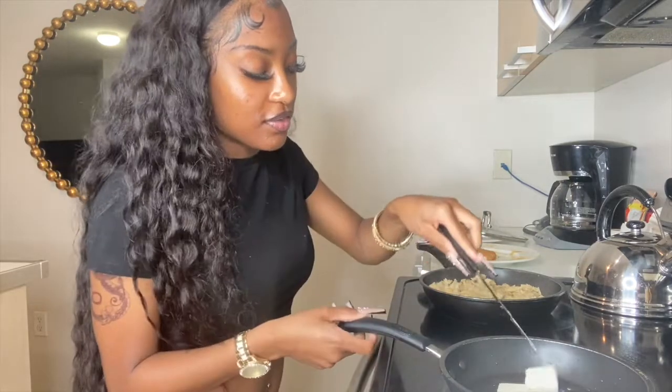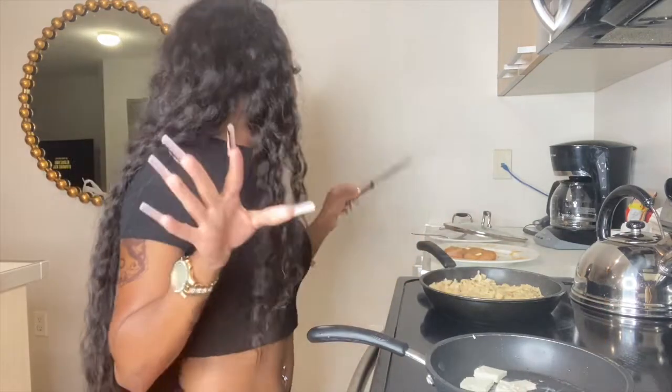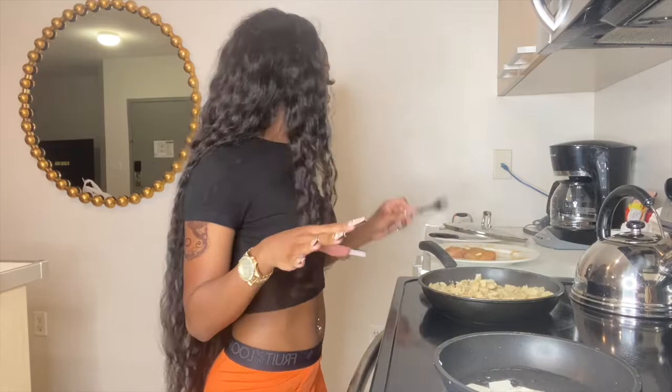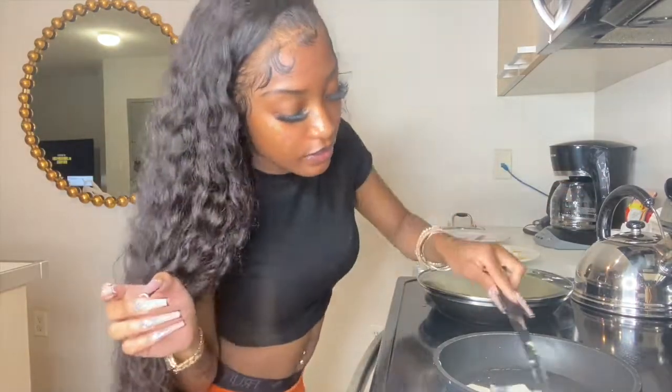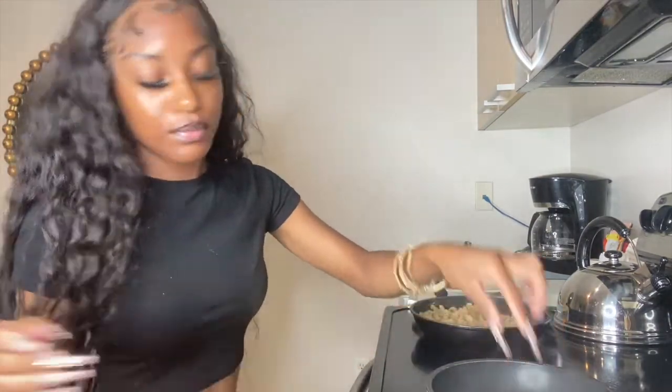I'm putting some butter in the pan for the shrimp — letting that melt and get set up in there.